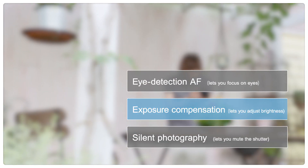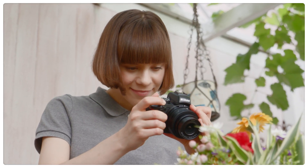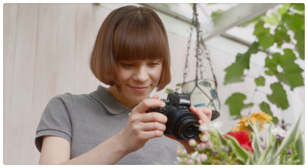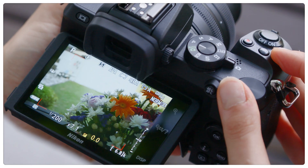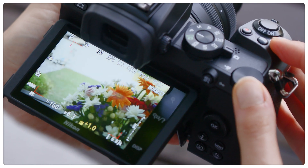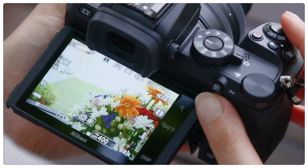Now for Exposure Compensation. Exposure Compensation lets you adjust the brightness of your photos to your taste. With mirrorless cameras, you can adjust exposure compensation while simultaneously previewing the effect in the display.